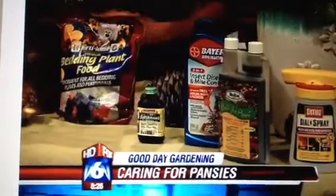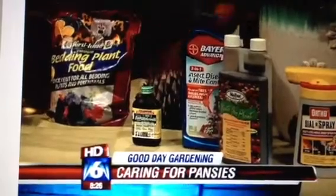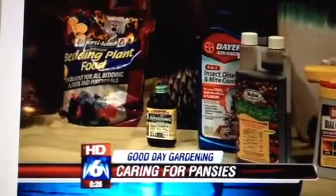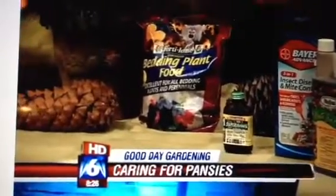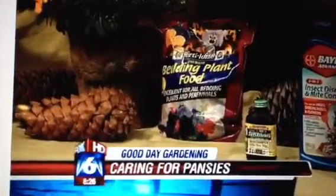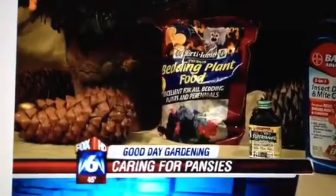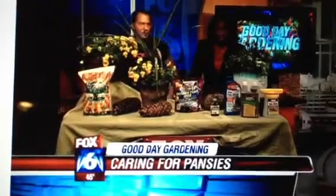You need to feed your pansies right now. I always recommend the turkey poop fertilizer — I love the Hasta Gro fertilizer, it's a liquid. And if you need blooms quickly, you might use something synthetically. But if temperatures are 45 degrees, it's not really going to take up that fertilizer too much, so don't get crazy on feeding and trying to push them. That's why we like turkey poop — if it doesn't push, it feeds the soil.